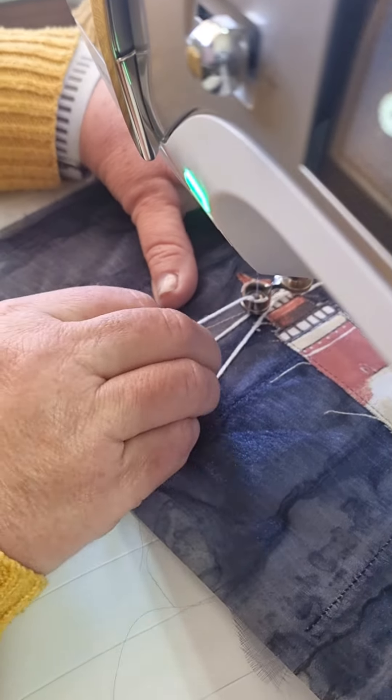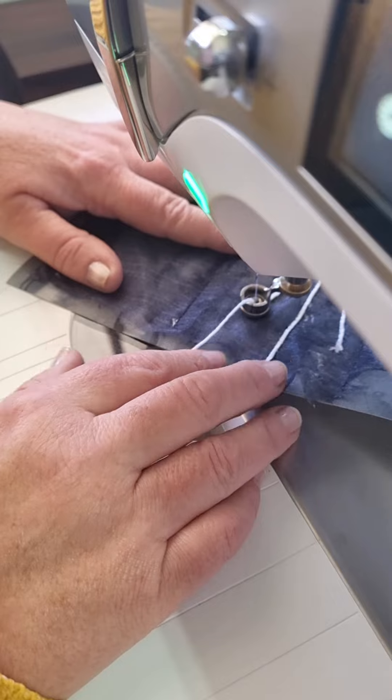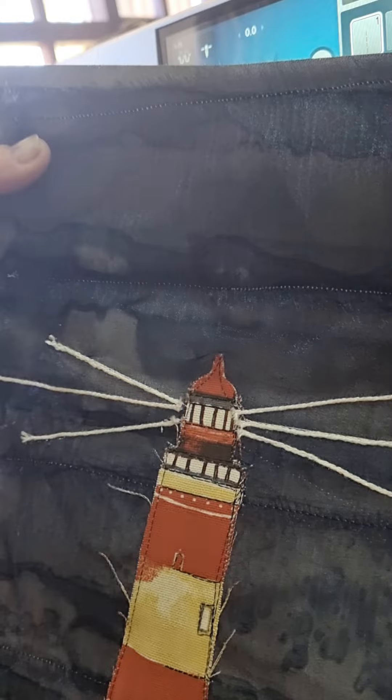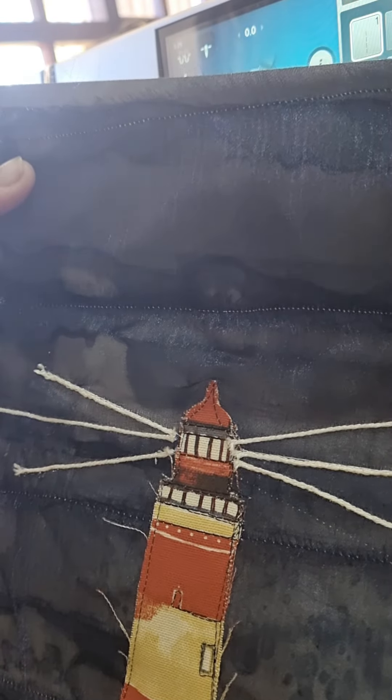The more I use the different presser feet that do different applications on my machine, the easier it gets to make my art, and I absolutely love it. Just look at it — perfect straight lines. Now I can go over to free motion embroidery.